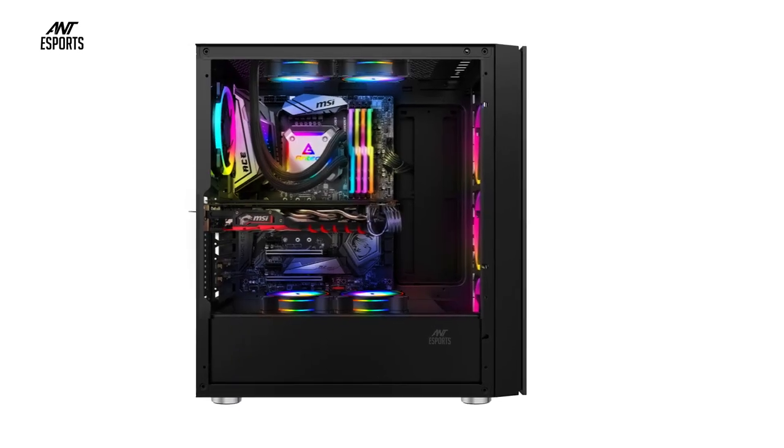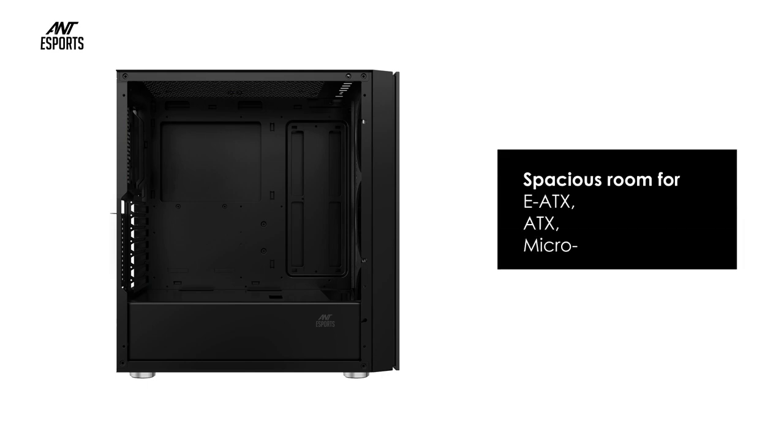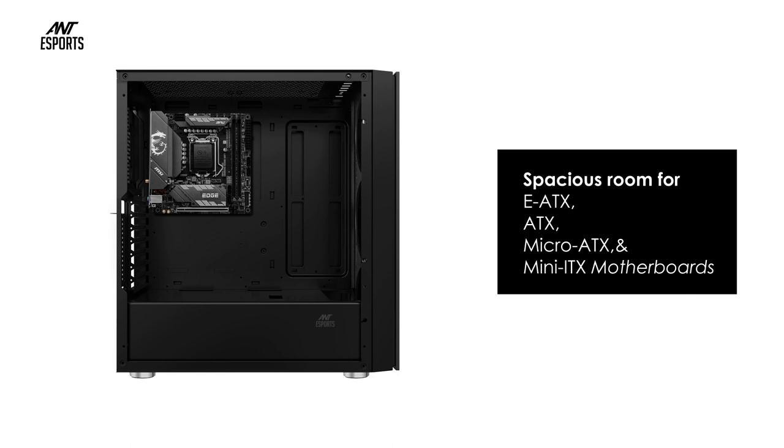Ample storage options — the case has four exclusive SSD mounts and two HDD cages under the PSU shroud.